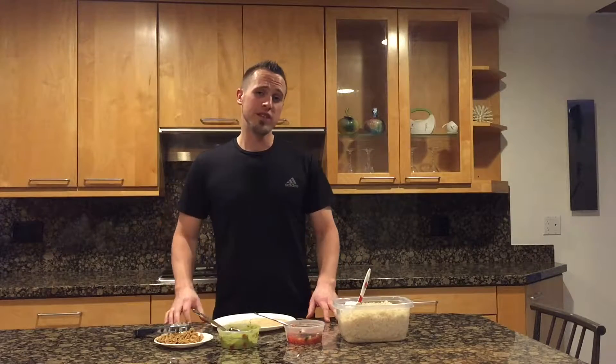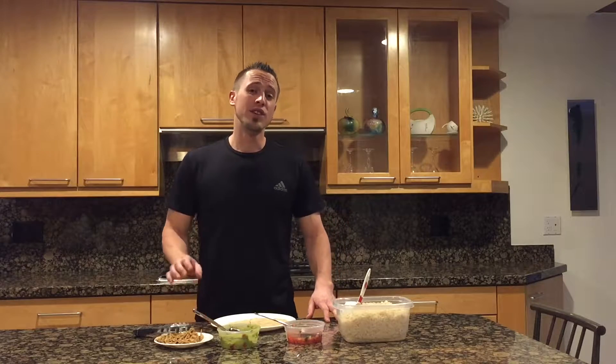Hi everyone, this is Tyler Nielsen here with NutriCovary and today I'm going to show you a shredded teriyaki chicken burrito with rice that you can make at home. Your first step is to prepare your teriyaki shredded chicken. If you don't know how to do that, just click on the button below this video or go to our meals page under the meal prep section and you'll see that video there.